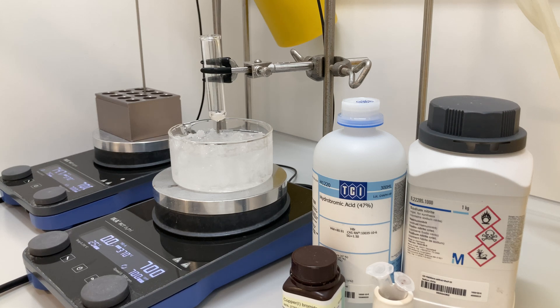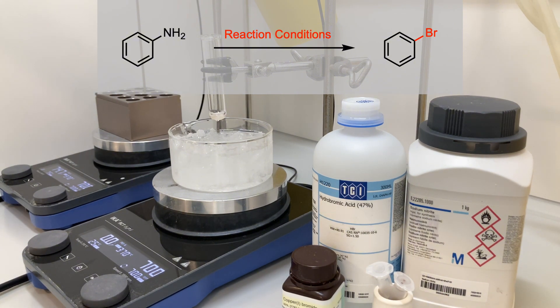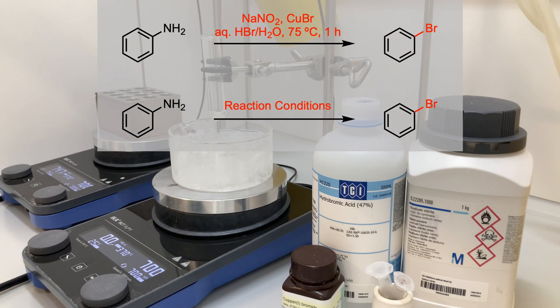For this experiment, I wanted to convert my aniline into the corresponding aryl bromide. Since there are several different conditions to set up this transformation, I decided to test several protocols to identify the optimal conditions for my substrate.